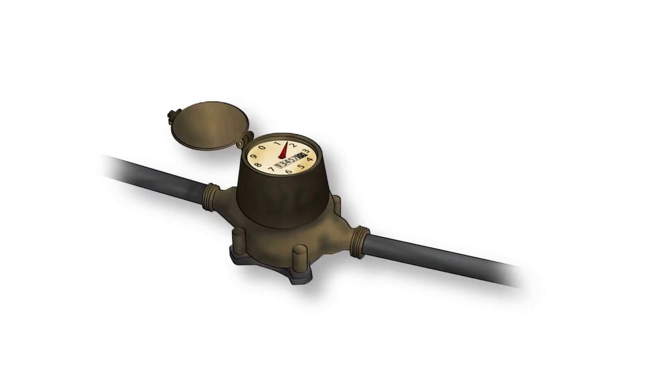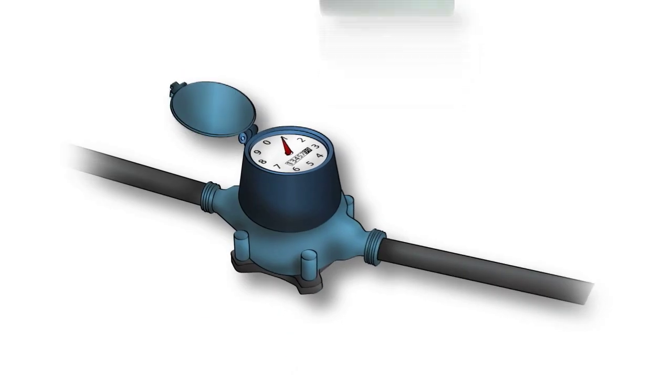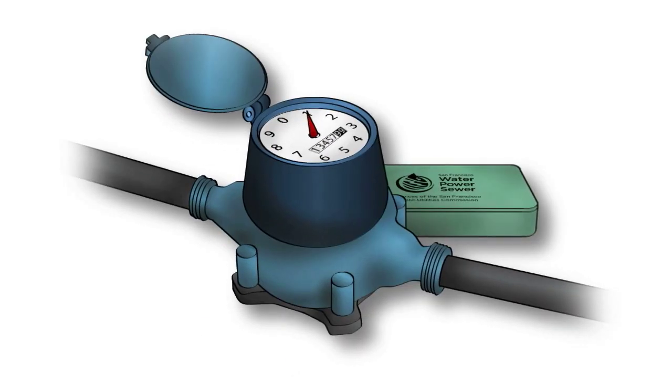Have you heard the news? We're launching an exciting new program to replace all existing water meters with new automated ones.